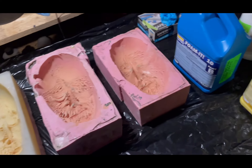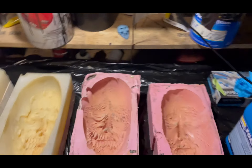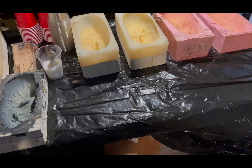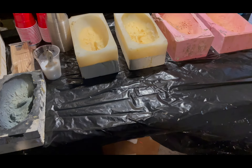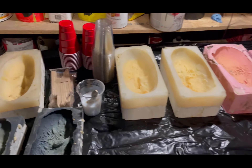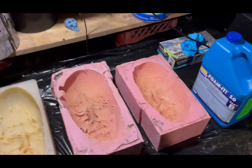We also have Foam-iT 10, so A and B. Now that's a 50/50 mixture by volume, but volume really means you're going to add just a little bit more A than B, because the B is quite a bit heavier than the A to get the good mixture. So we're going to get this going and start pouring up here soon.